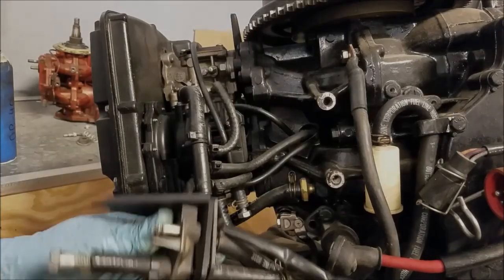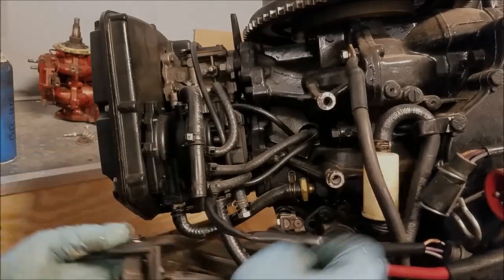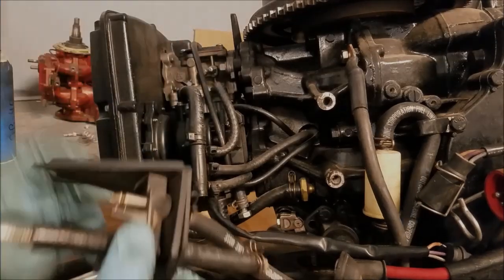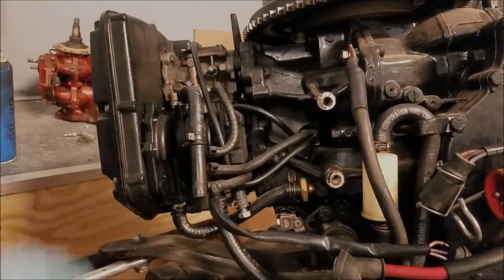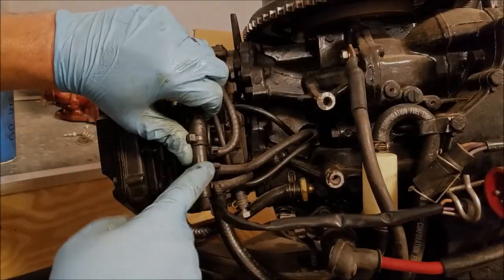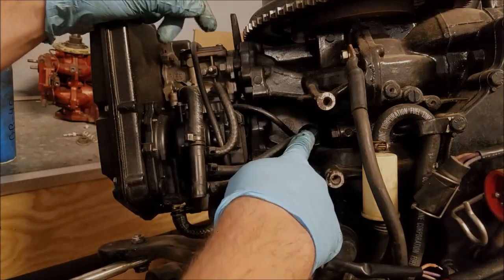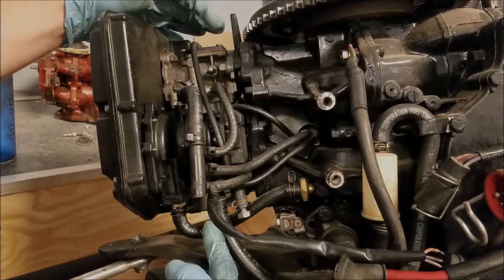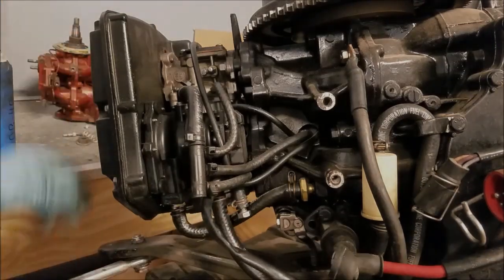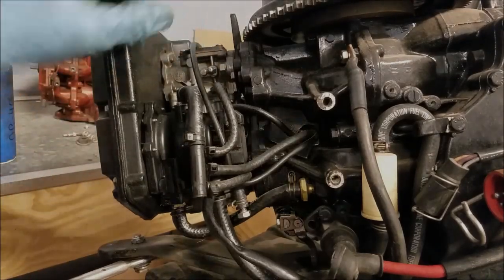So what happens: fuel enters this line, gets filtered out, goes into the VRO pump, which then should have had an oil line coming here, going into right here. Oil and fuel mix, gets dispensed into the fuel manifold here. Two lines go to the carburetor; one goes to the primer solenoid, and then from the primer solenoid, two more come back and go to the carburetor. So what we've got to do is basically remove everything. Front cover, and we'll explain more of that later.